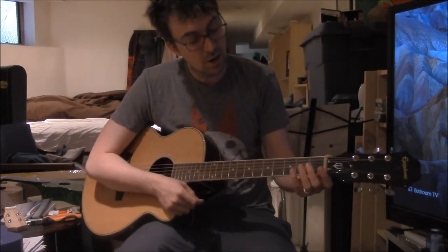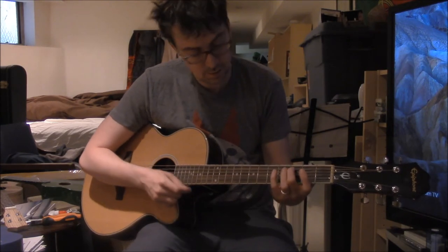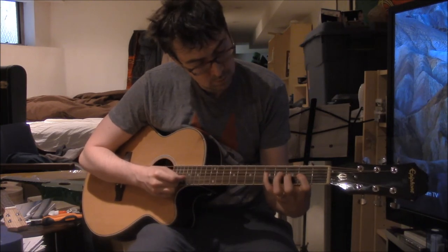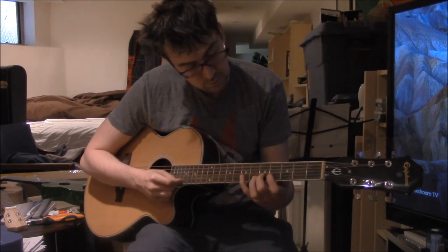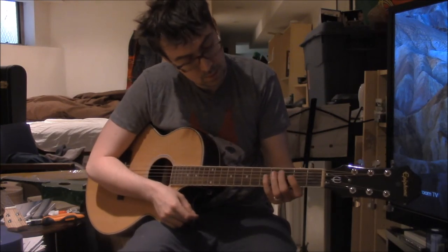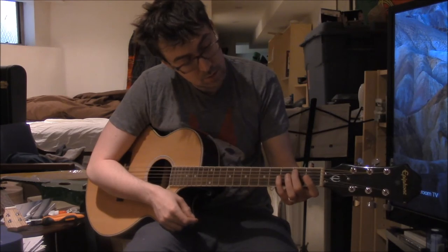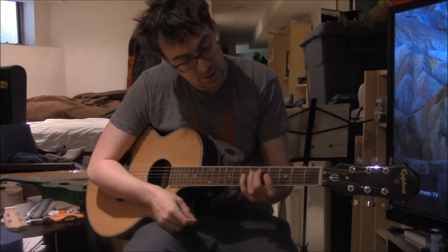So we've got our C scale: A, B, B-sharp, C. I'm just going to go up and not go down. A, B, B-sharp — sorry — A, B, B-sharp, C, C-sharp, D. D scale.